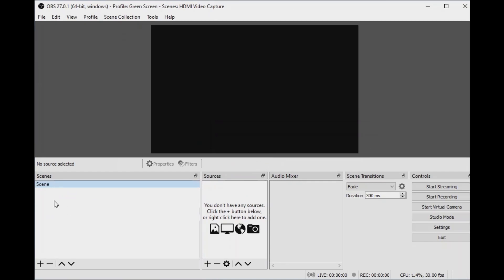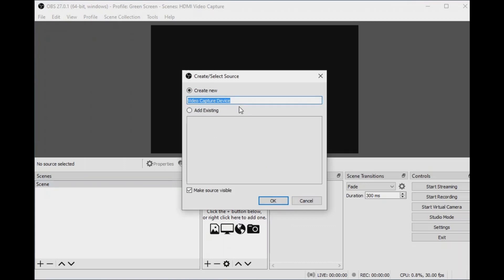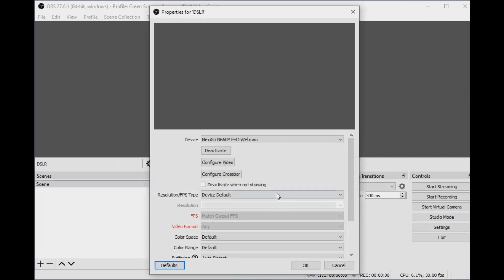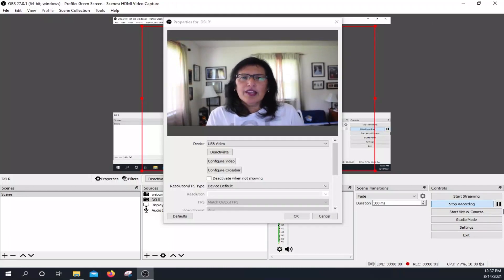Under scenes, I am going to add the sources to the scene. Here I am going to add a video capture device. I am going to rename it to 'DSLR' and click OK. From here it was pointing to my webcam, but I don't want my webcam. Here I am using my DSLR Nikon D3300 as a webcam in OBS.